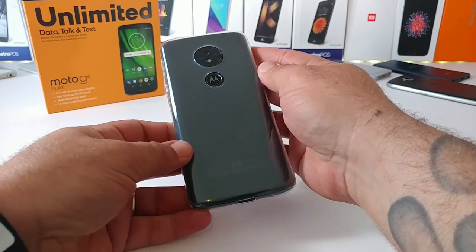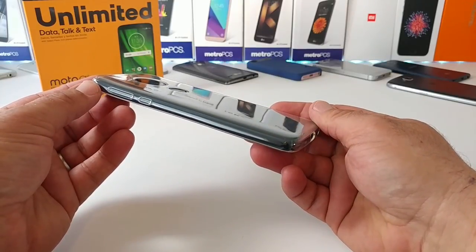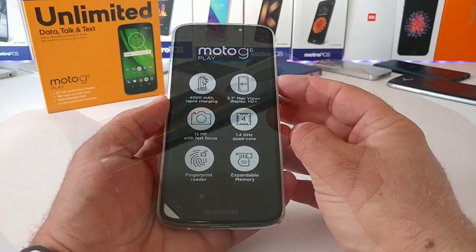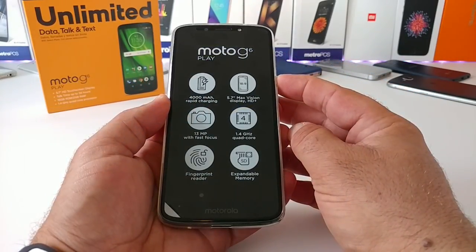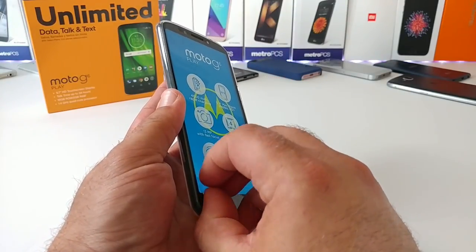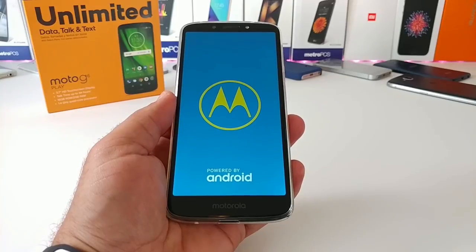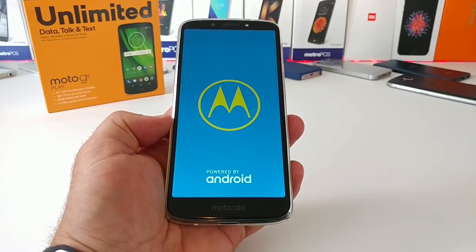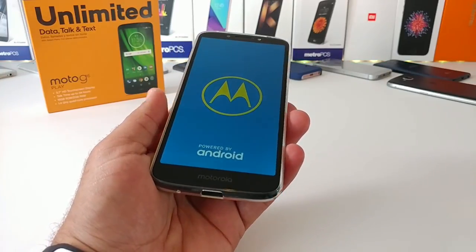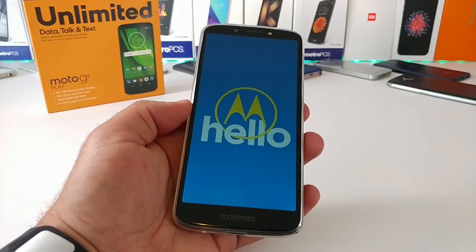The Motorola website claims the body is made of polymer glass, and it does have good weight to it. It comes with a 4,000 milliamp hour non-removable battery. Powering it on, we've got some juice. Removing the screen protector — again, a 5.7-inch HD display. This does have a water-repellent coating, so while it's not water resistant, it will protect from light rain, spills, and splashes. You also get LED flash on the front for selfies.